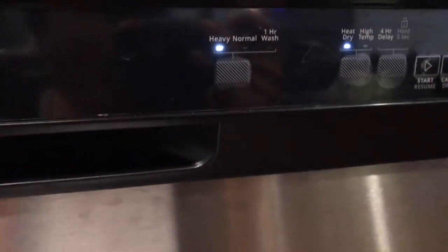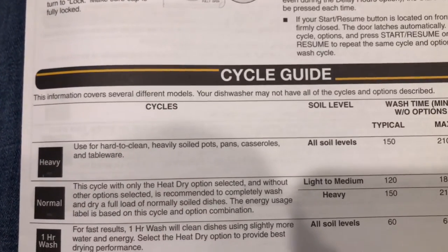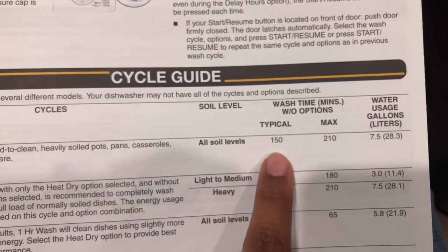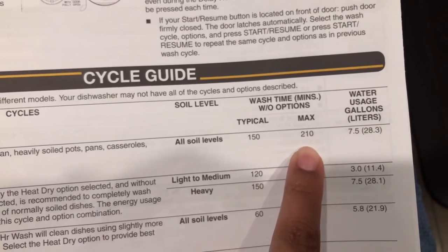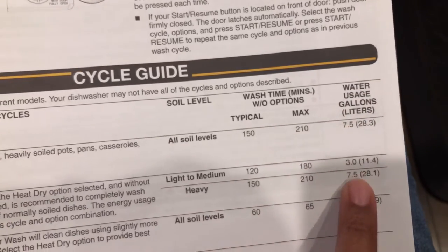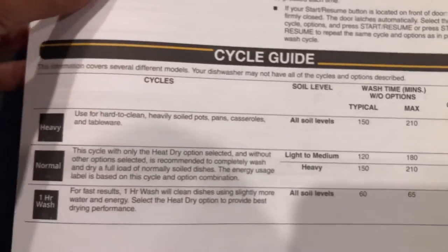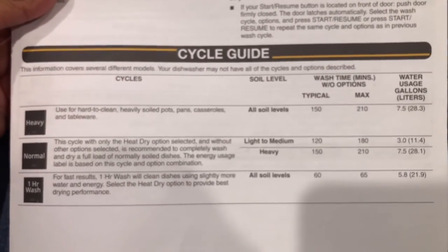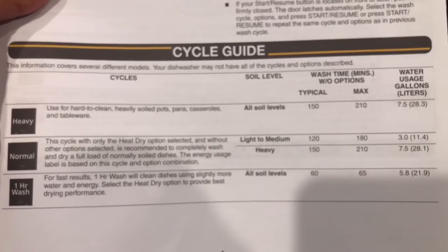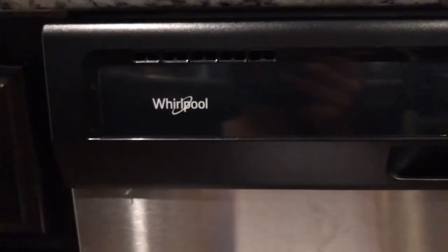The last option is the heavy cycle. Use this for hard-to-clean, heavily soiled pots, pans, casseroles, and tableware. It works for all soil levels, with a typical run time of 150 minutes. Water usage is 7.5 gallons. So the normal cycle was actually 3.0 gallons — how odd is that? Those are the different cycles available on the Whirlpool dishwasher.